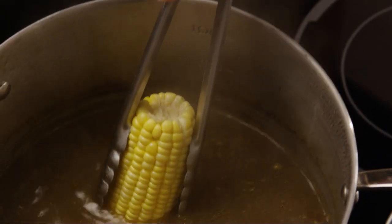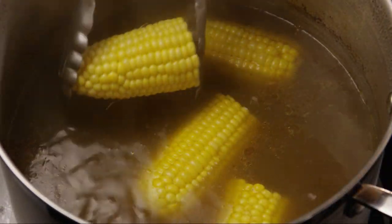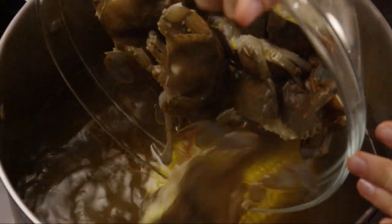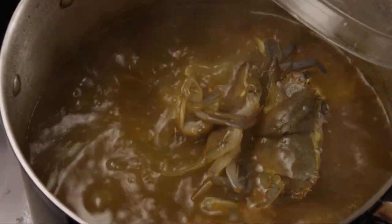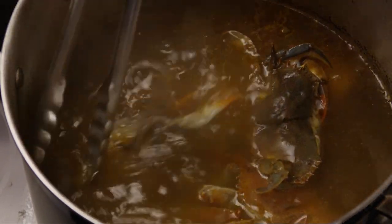Add the corn and crab, and cook for about five minutes.